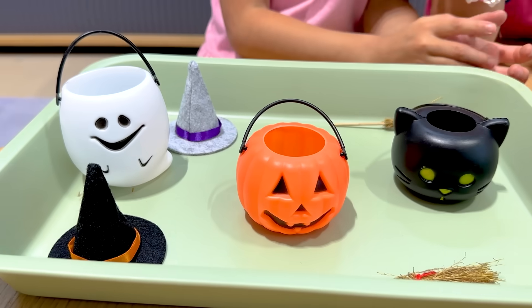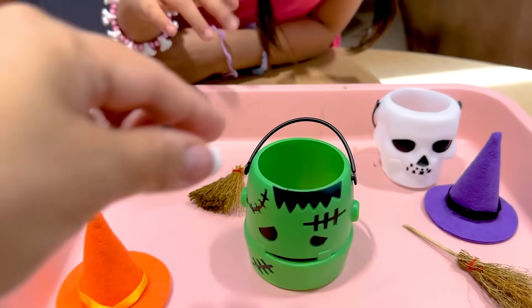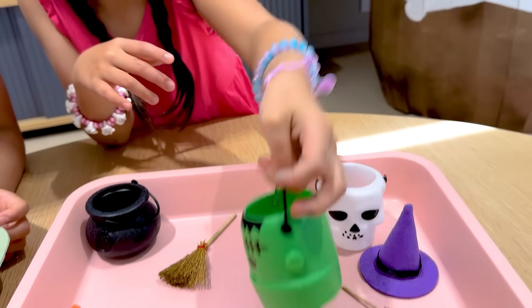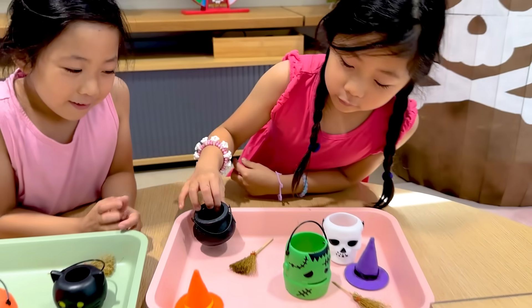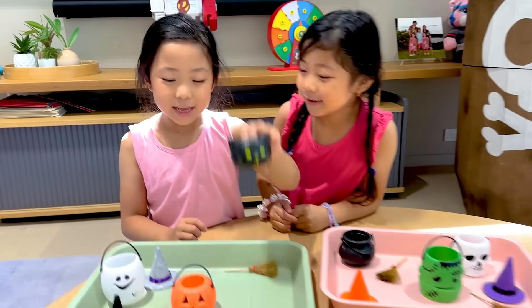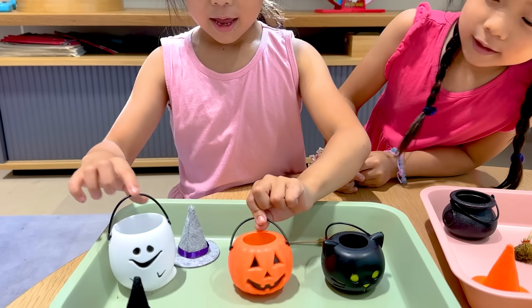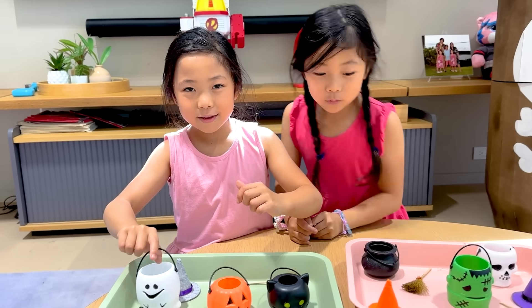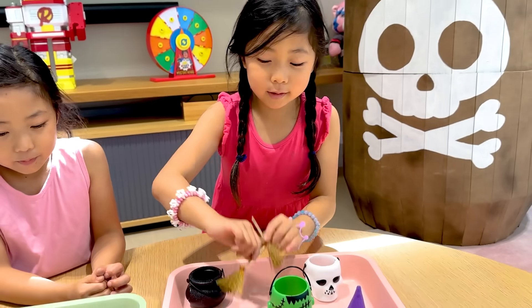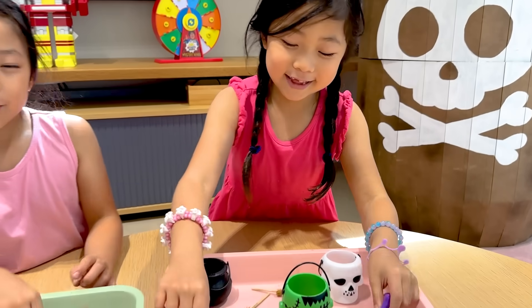Today we have these little cute Halloween figures. So I have a cauldron, Frankenstein, and a skull. I have a kitty! A pumpkin! And a ghost! And we also have some broomsticks and little hats — those are just for decoration. Are you guys ready to get started? Yes!